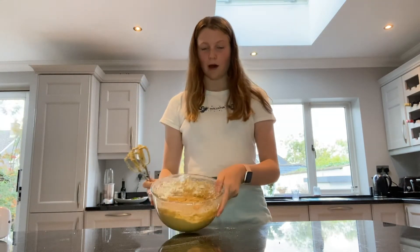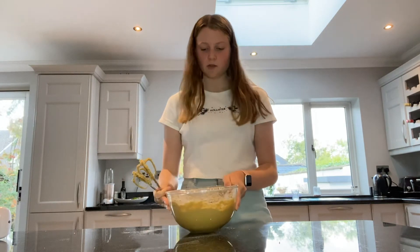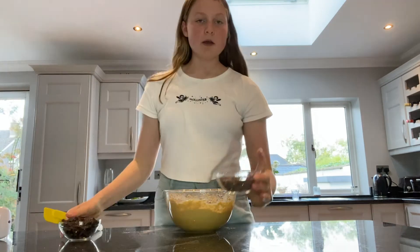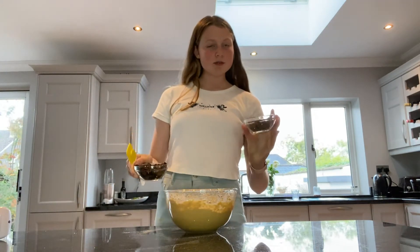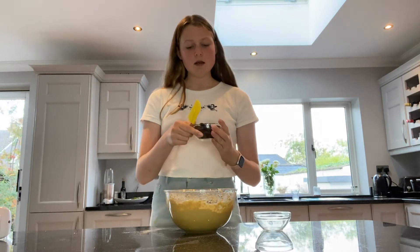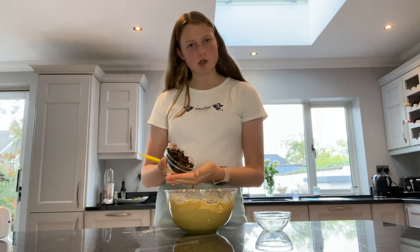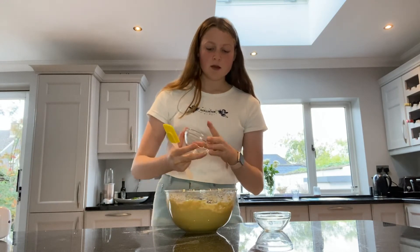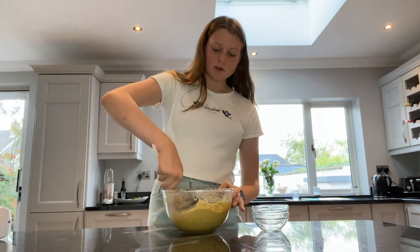I've left a little bit of flour on the edges to fold in the chocolate chips, so we're now done with the mixer. Next we add in the chocolate chips — half a cup of milk chocolate chips and then five ounces of dark chocolate chunks, which I made by basically cutting up a chocolate bar. Then we just fold that in.